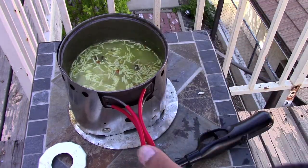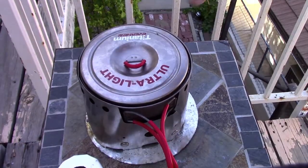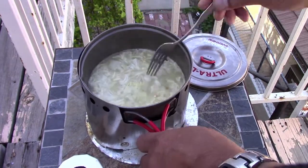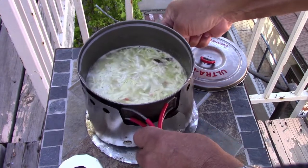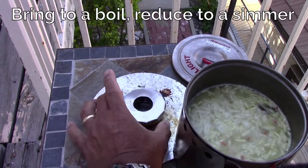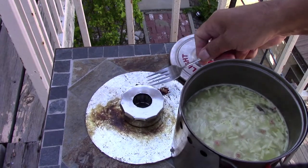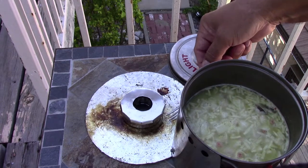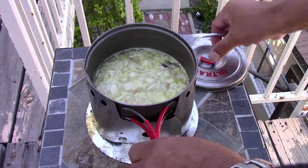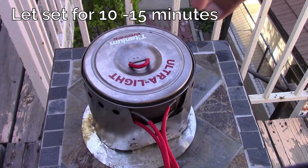So when it comes to a simmer, bring the boil down to a simmer. It's just starting to boil — all good. Take it off the heat, add it back to simmering, put it back on, and let it simmer for about 10 to 15 minutes.